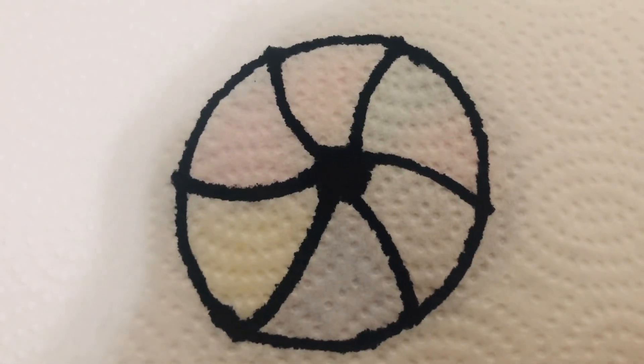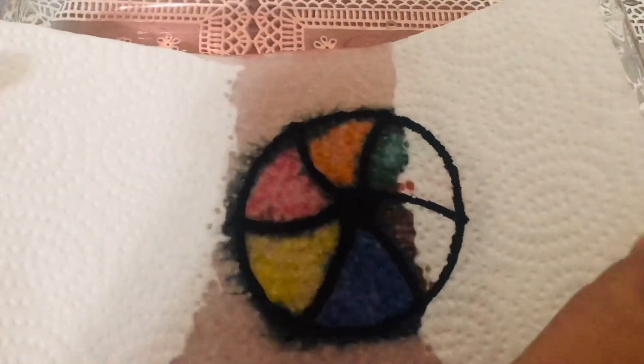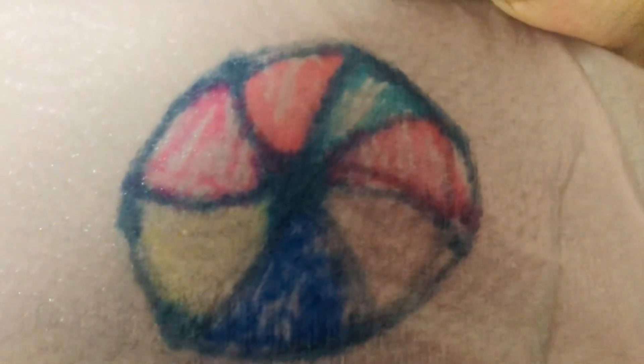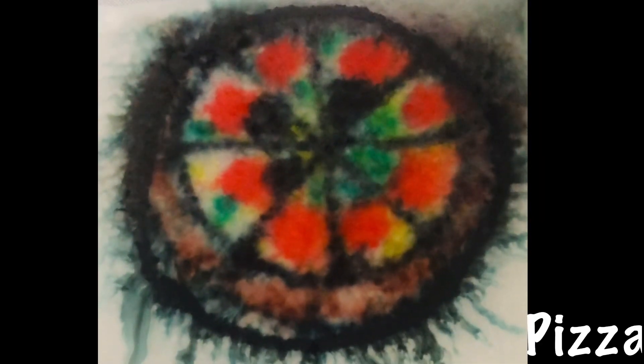Now here we have a ball and we're gonna dip it in the water. And here is the end result of the beach ball! This is a ball, this is pizza, this is a rainbow.